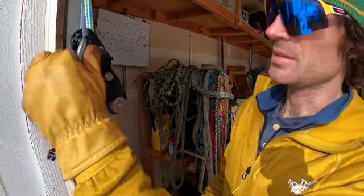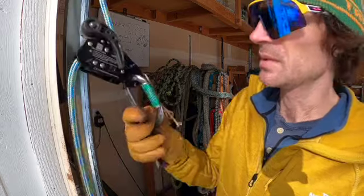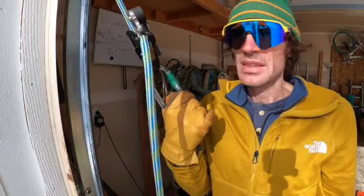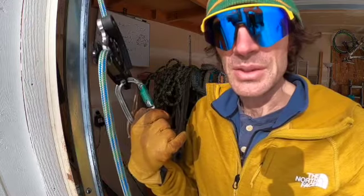As soon as the carabiner is weighted, it locks. Pretty slick device — I'm really excited to do some more climbing on it. It's seeming to work really well with this 11 millimeter rope, which is the size it's designed to work with.